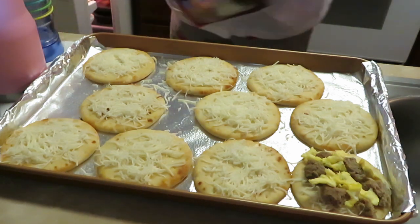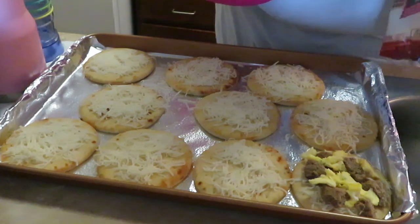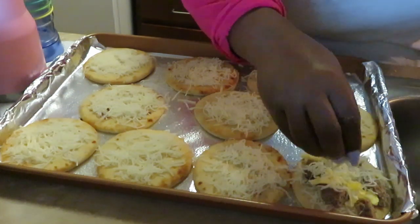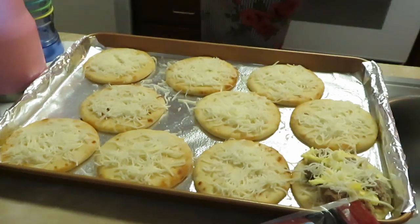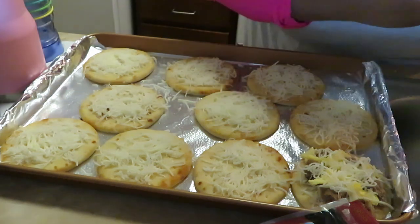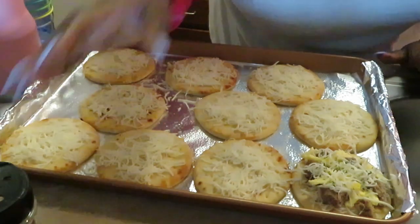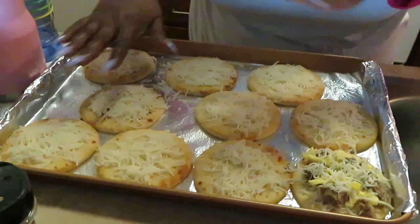I'm just gonna do the white cheese, the mozzarella today — I'm not gonna mix the cheddar in. I'll just sprinkle a little cheese across the top like that so everything melts together and looks pretty. And of course, gotta have the star of the show — I'm gonna sprinkle some parsley on there and they are going to be beautiful.